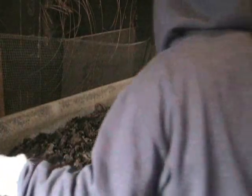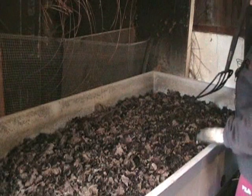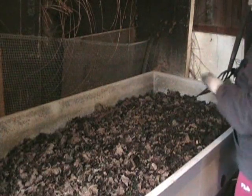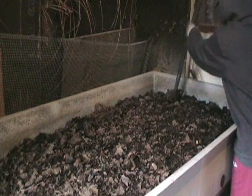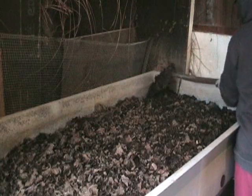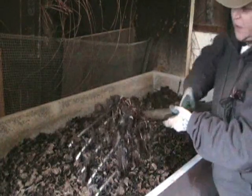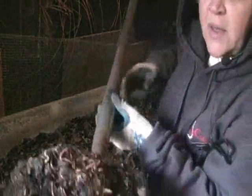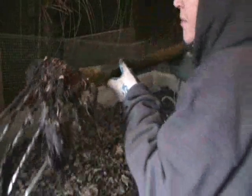Anyway, your initial bedding is going to fill the whole bed about two-thirds full, and you're going to add your worms and start feeding. See that first section — there are lots of worms right there in that very corner. That's the first section I've turned.